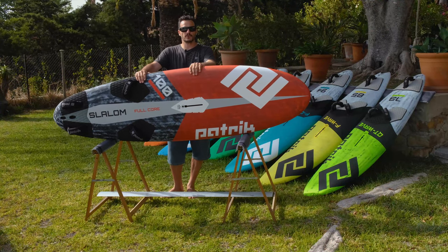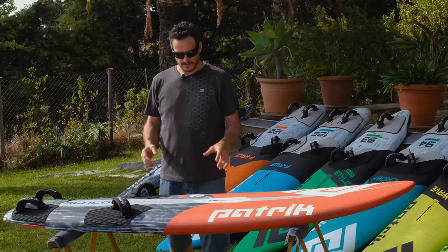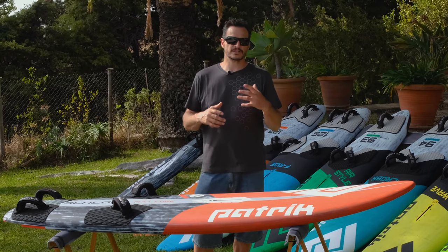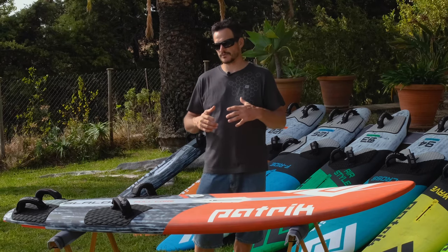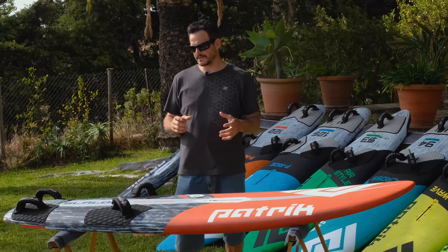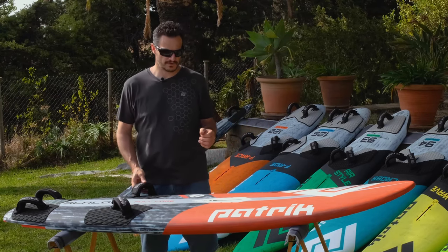Hi everybody, I'm Patrick from Patrick Boards and I would like to introduce you to our slalom shapes. To develop a slalom board is not always easy because some riders request more top speed, some other riders who are already really fast would like better jibing, but at the end of the day we still believe that a slalom board has to do everything.